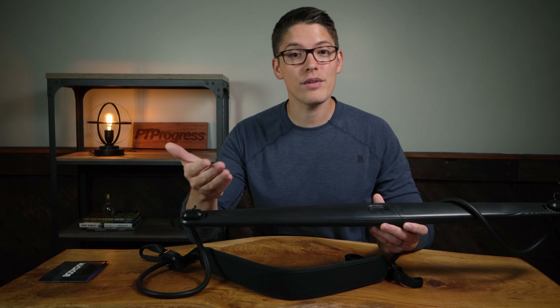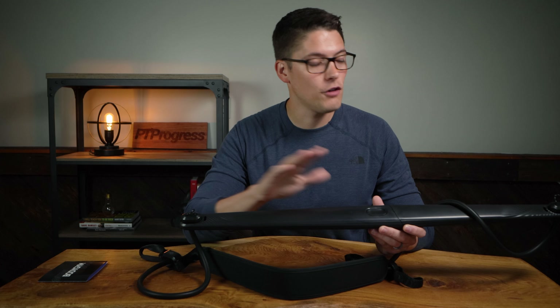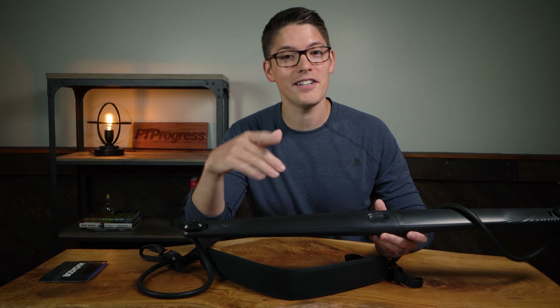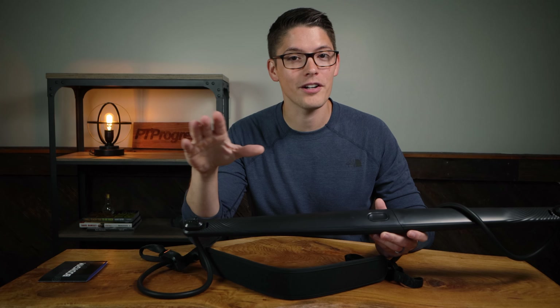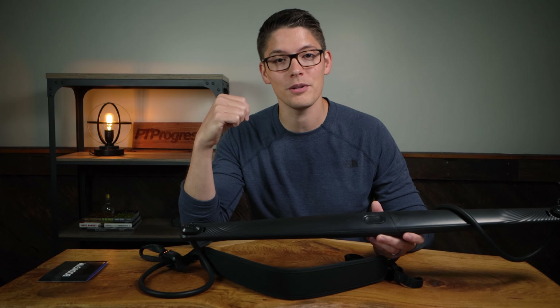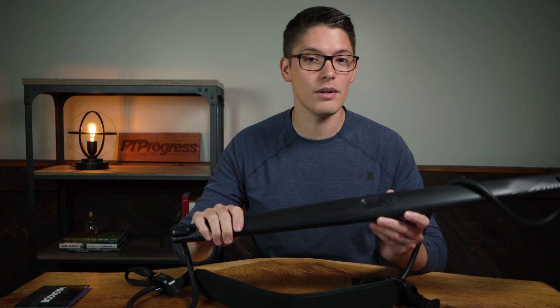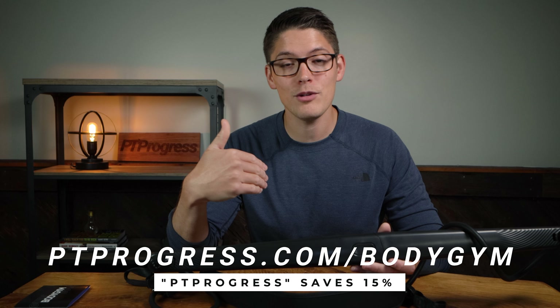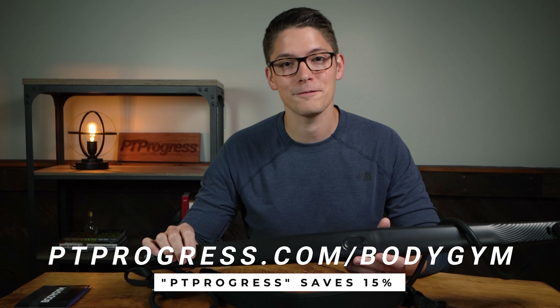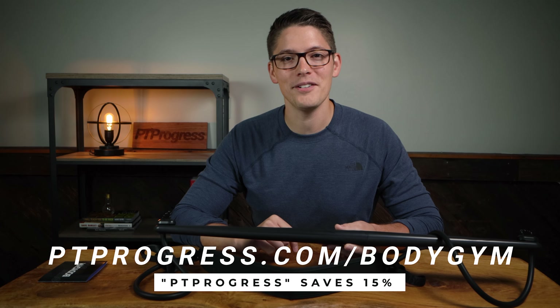So there you have it — my review of the Body Gym resistance trainer. Full disclosure: they sent this product to me for review, but they did not pay me to say anything positive or negative about the product. Everything I shared today is based on my own honest opinion as a physical therapist. If you're interested in getting a Body Gym of your own, you can find the setup I'm using at ptprogress.com/bodygym and save 15% when you use the promo code ptprogress. Thanks for watching — I'll see you in the next video.